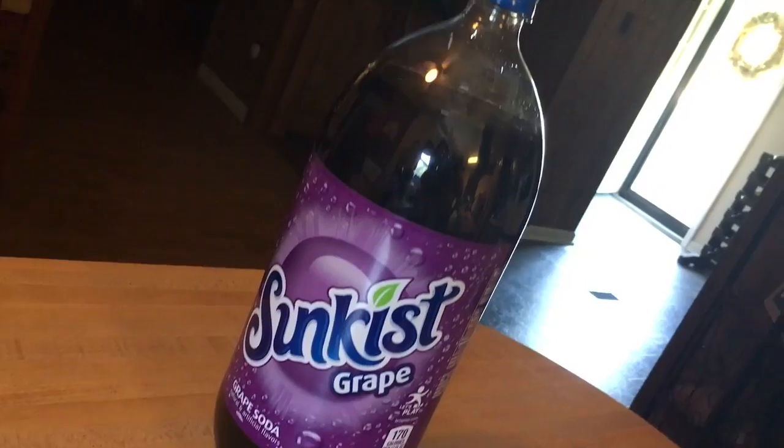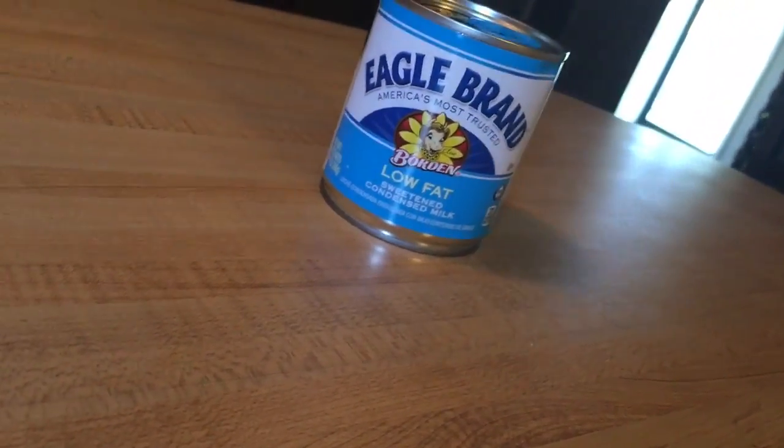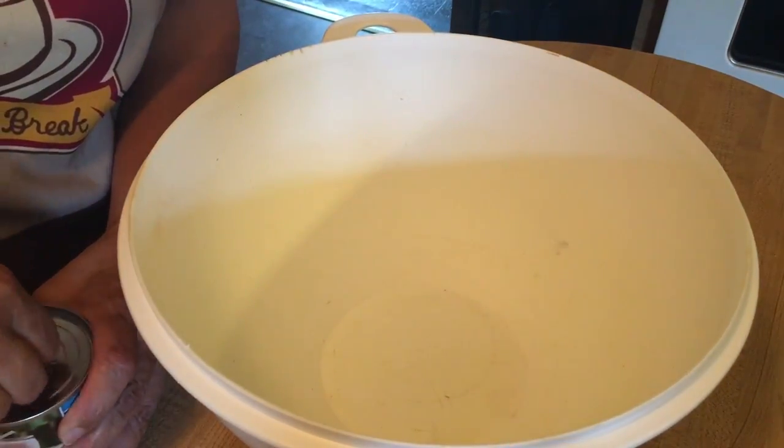Hi y'all, today we will be making grape ice cream with only two ingredients. My first ingredient is Sunkissed grape drink, and the next ingredient is Eagle Brand sweetened condensed low-fat milk. Now we're going to mix our two ingredients.